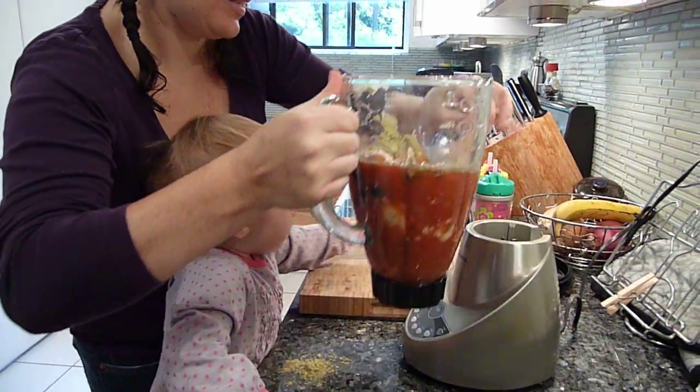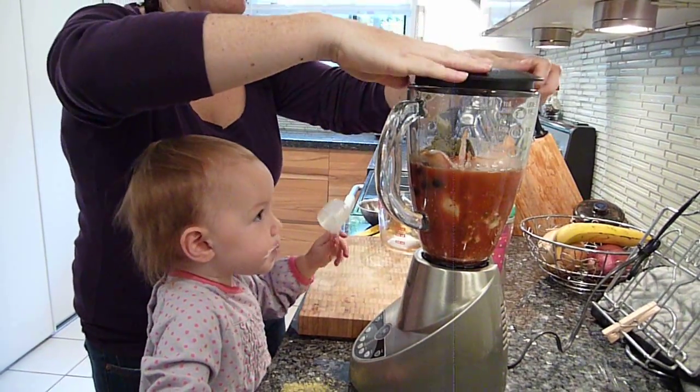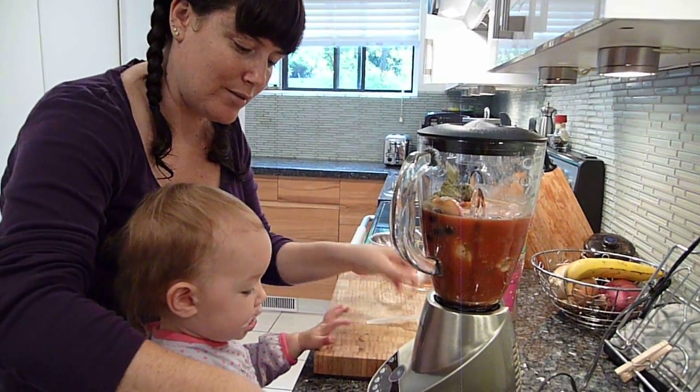Kara's favorite part — pressing the button. And that is done. That easy. Less than two minutes, and we're ready to go out the door in two more minutes.